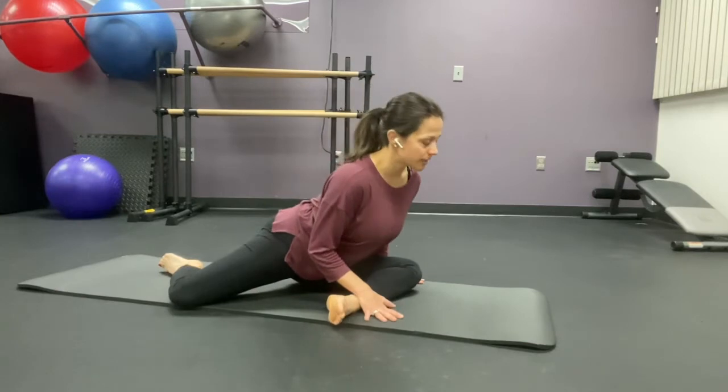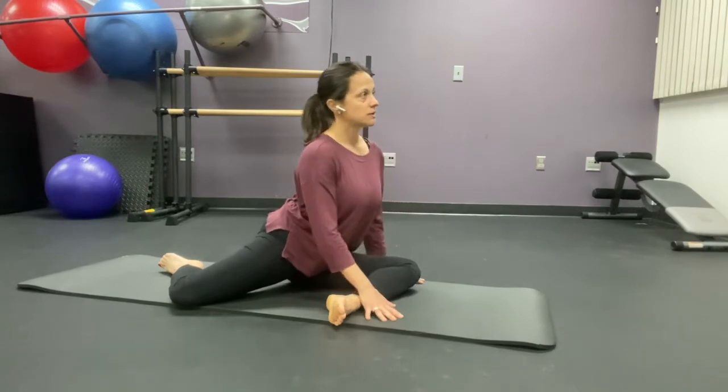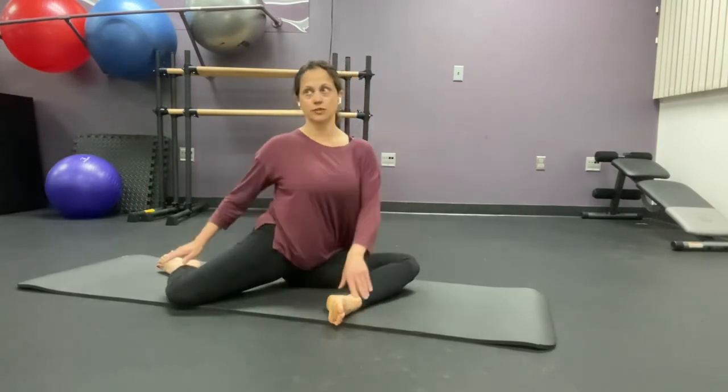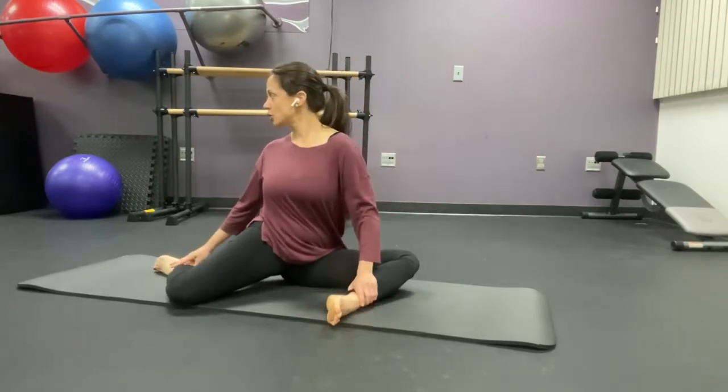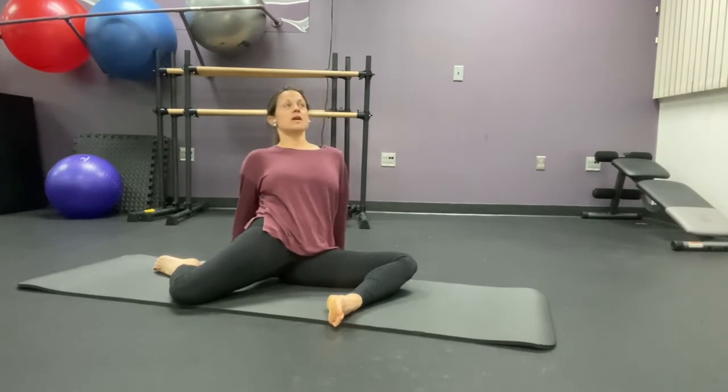I want you to fall forward here with a hold. It might be a little uncomfortable. You're going to sit up and twist and turn and look behind you. If this is too much, you can also place those hands behind you and just keep the shoulders down and just kind of bend back.